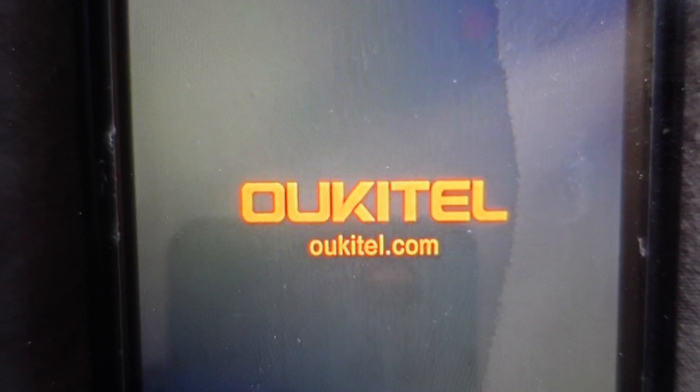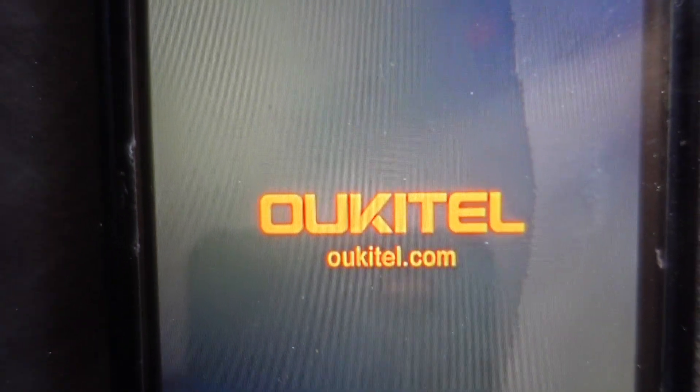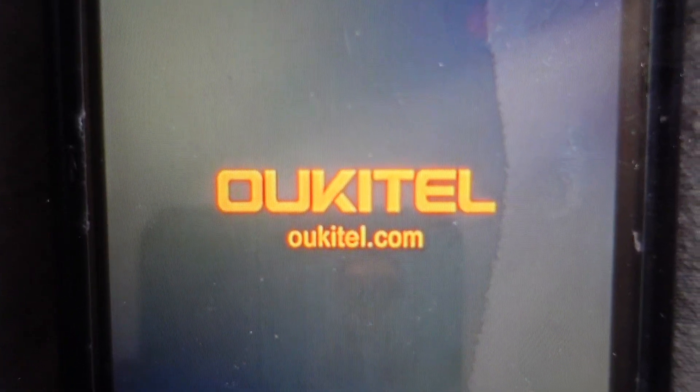Then it will reboot, turn back on, you'll get the startup screen, and it will be like you took it out of the box. Thanks for watching, have a great day!